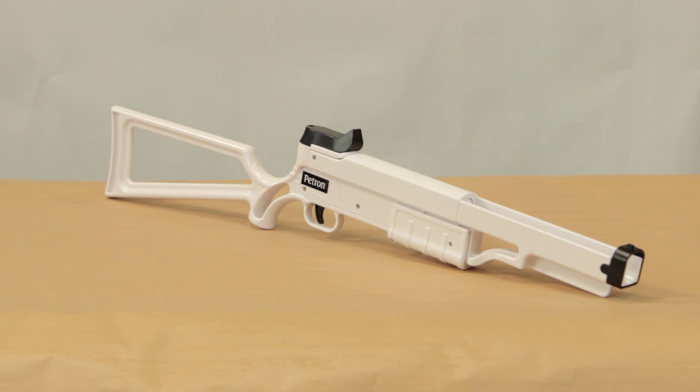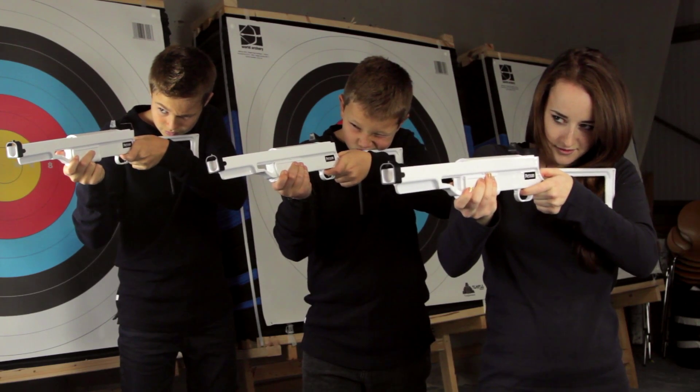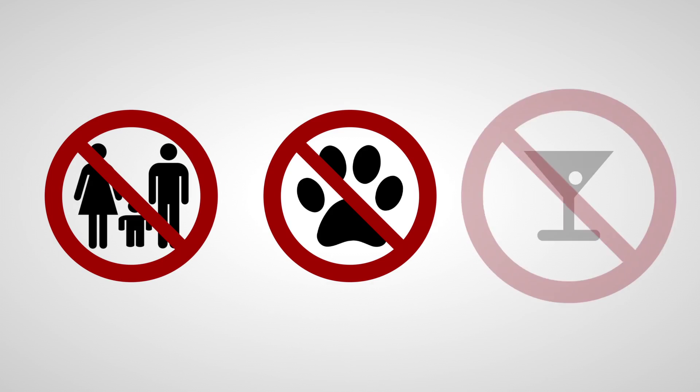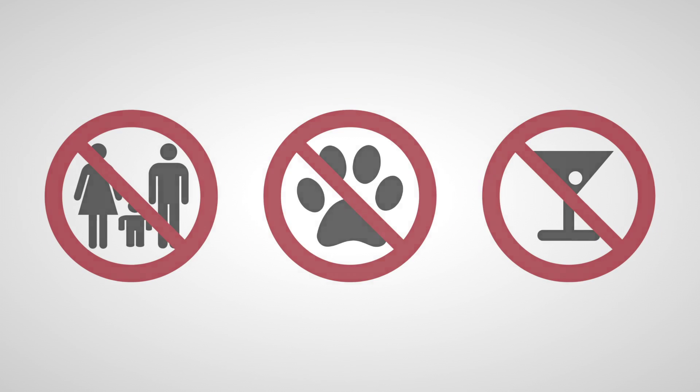The rifle is now ready to shoot. The Stealth Rifle has a light trigger so you need to be careful where you're pointing the rifle. Do not aim at people, especially faces, pets, or anything delicate. Basically, be sensible and be careful.